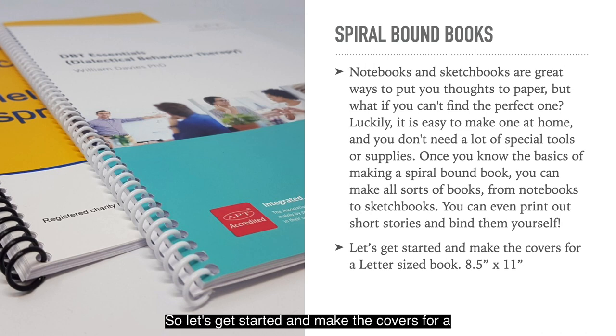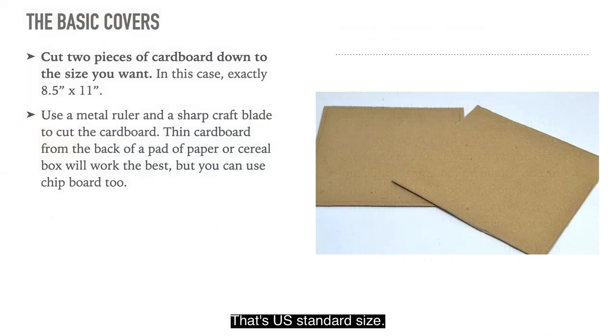Let's get started and make the covers for a letter size book that's 8.5 inches by 11 inches — that's US standard size. For the basic covers, cut two pieces of cardboard down to the size you want, in this case exactly 8.5 by 11 inches. Use a metal ruler and a sharp craft blade to cut the cardboard. Thin cardboard from the back of a pad of paper or cereal box will work best, but you can use chipboard too.